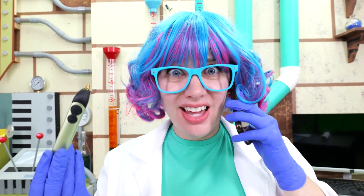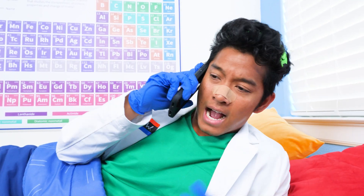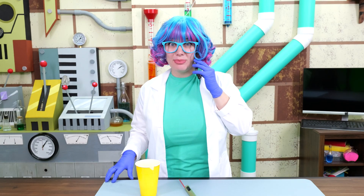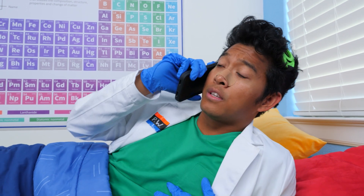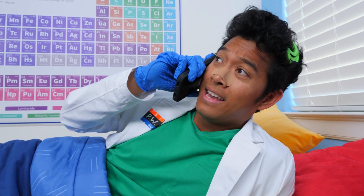3D pens can fix a lot of things. But enough about me — what were you calling for? I think I have a cold and I can't come into the lab today. I can look over the lab today. Get some rest and feel better soon. Will do. Go ahead and use my 3D pen for anything in the lab that needs fixing. Bye. Thank you.